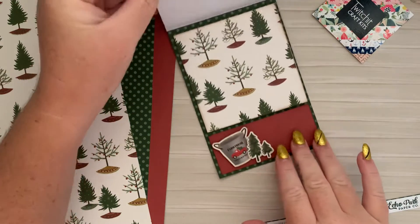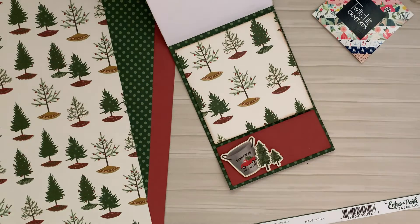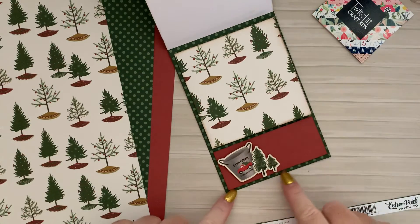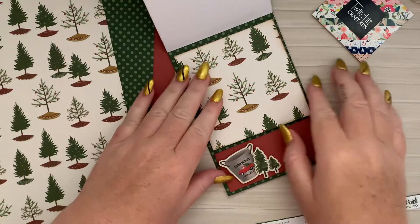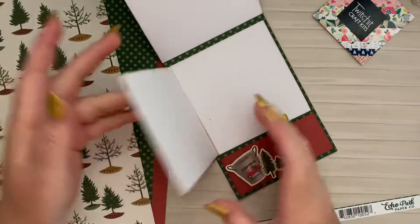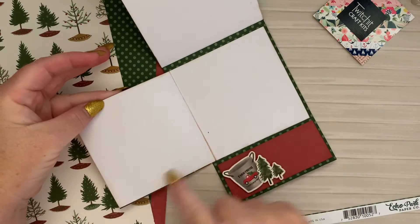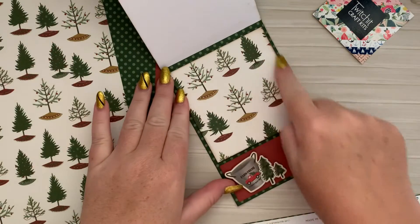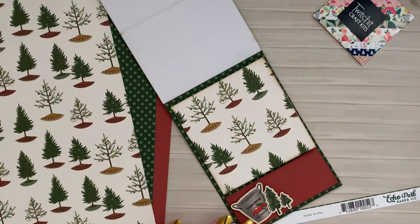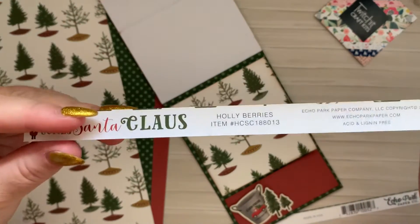And then to open up the card, I've actually got a slight flap there just to make room for my sentiment, because I wanted to include that green dots paper for the base. So again, that's four by six for that green base. And I've also used just some white cardstock at three and three quarter by seven and a half inch. This was just a piece I had left over from the holly berries, which is from Eco Park.